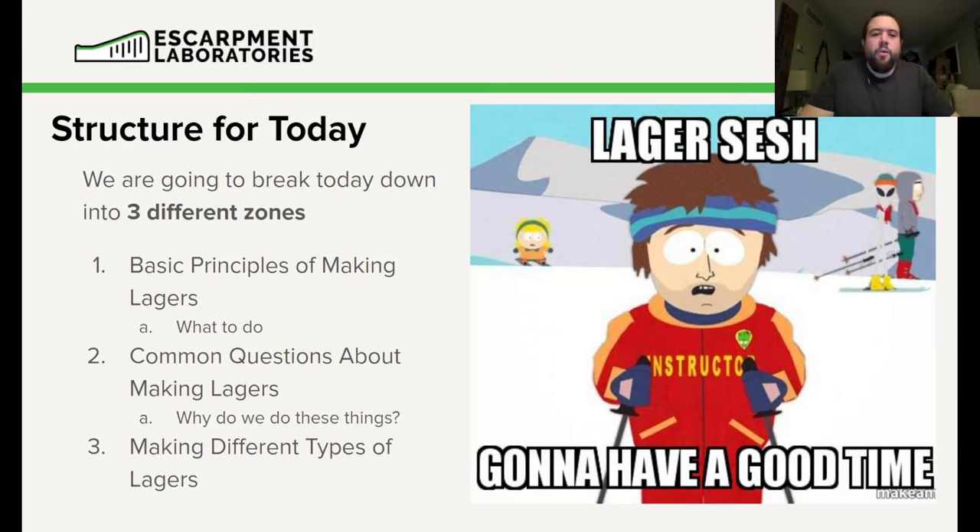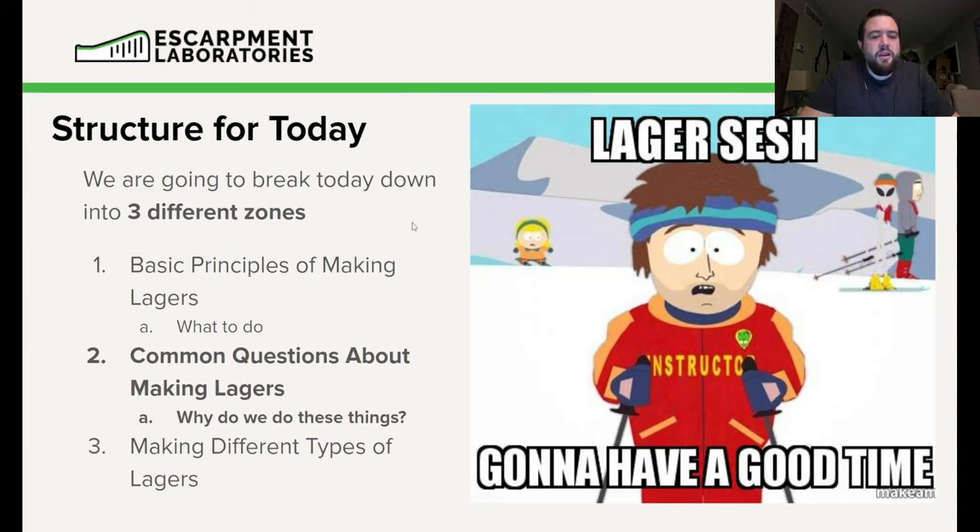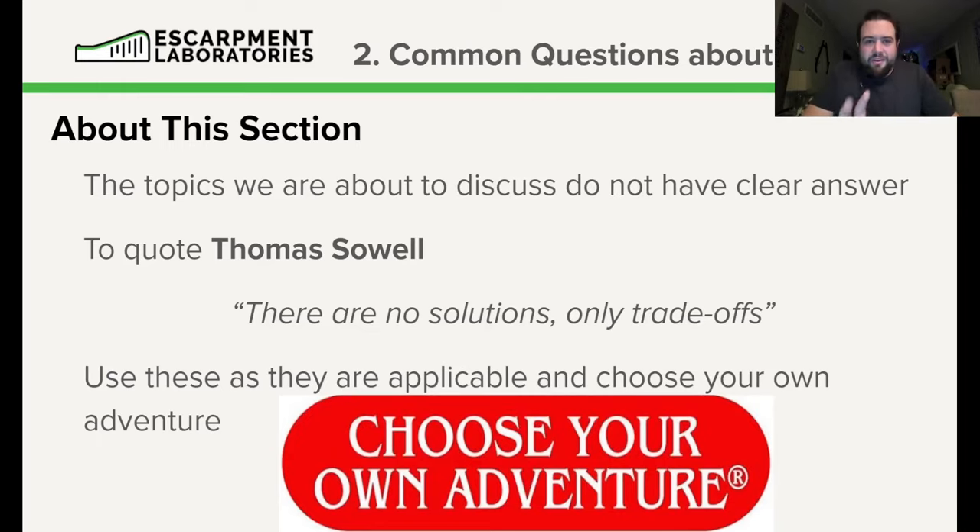Now we're moving into common questions about making lagers. Everything in this section is a bit of a judgment call — there is no perfect solution, there are only trade-offs. A quote I keep coming across is from Thomas Sowell: 'There are no solutions, only trade-offs.' It's a great summary of this section. It's kind of like a choose-your-own adventure.